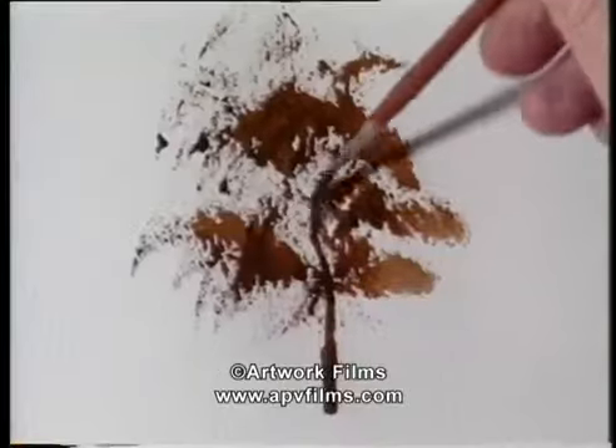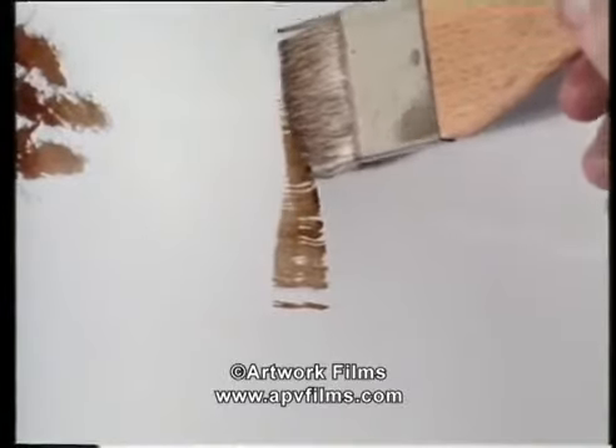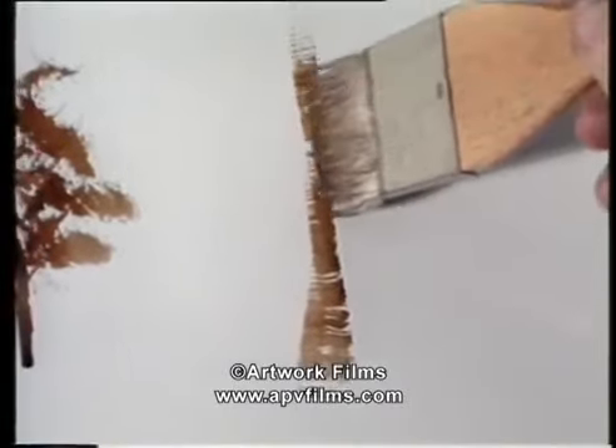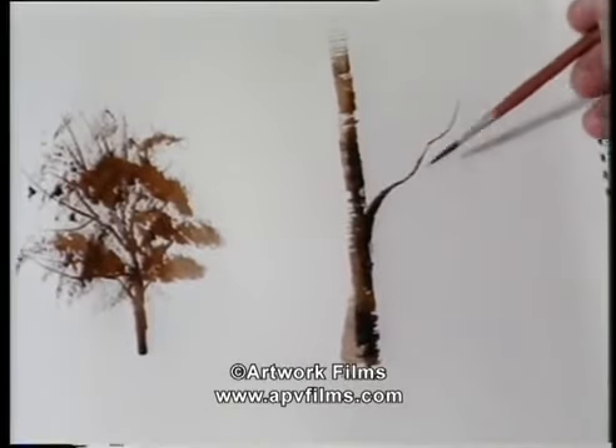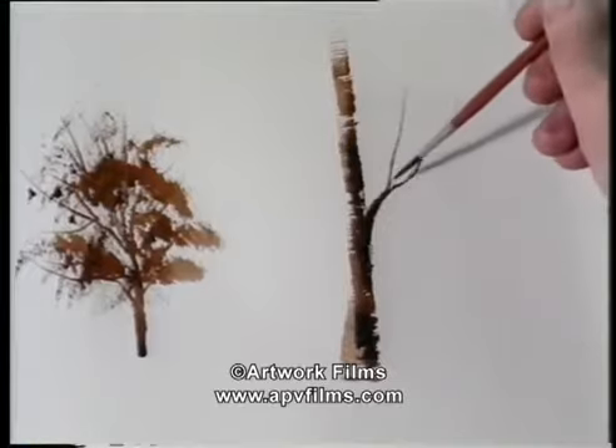Let's talk about trees now. This is another thing that people have a bit of trouble with — they try to put every leaf and every twig in. Take the rigger. I'm pressing on hard at the beginning, and then...